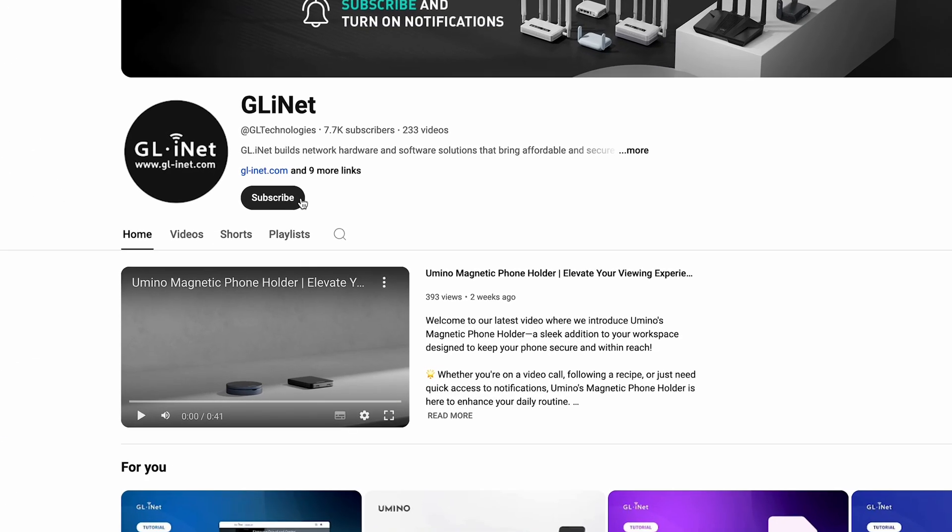Thanks for watching. Don't forget to subscribe to our channel for more tutorials and updates.